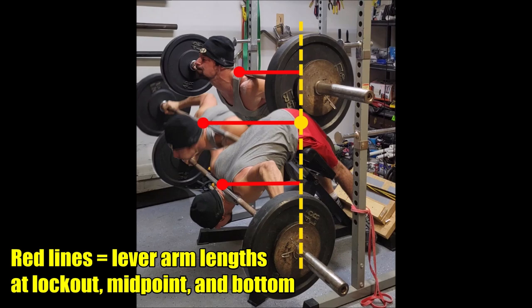As you rise up out of the bottom position, the lever arm actually becomes the longest right at the midpoint of the movement. So now this part becomes the most mechanically disadvantageous portion of the exercise. But because you have already built up some momentum coming out of the bottom position where the lever arm was shorter, you will be able to move through this mechanically disadvantageous portion much more smoothly.